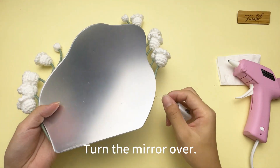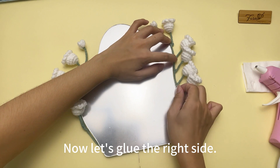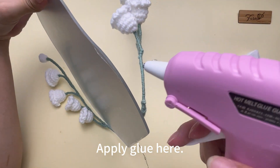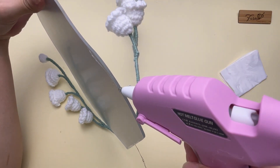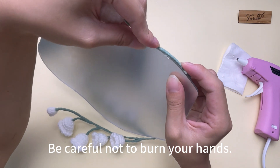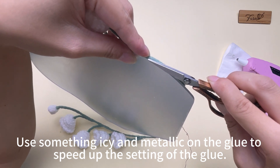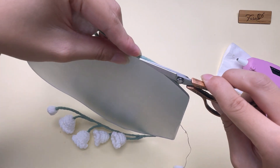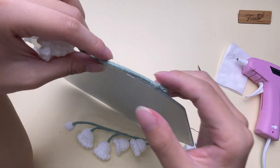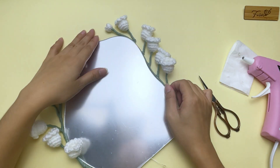Turn the mirror over — it should look like this. Now let's glue the right side. Apply glue here. Be careful not to burn your hands. Use something icy and metallic on the glue to speed up the setting. If the glue is too much, you can cut it off. Then glue the strip.